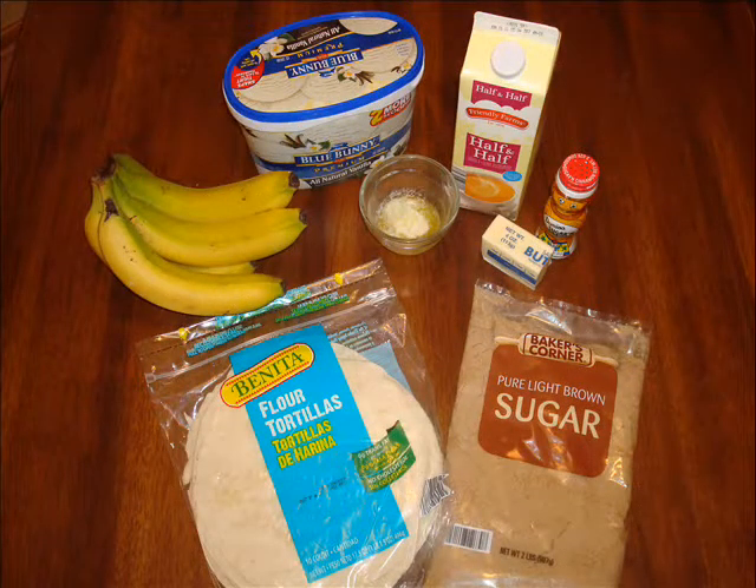You will need six tablespoons of butter, half a cup of brown sugar, one tablespoon of half and half, two bananas sliced, three flour tortillas, and one scoop of vanilla ice cream.